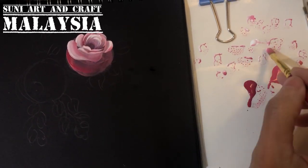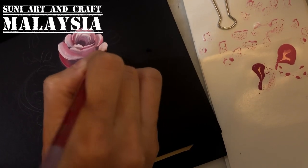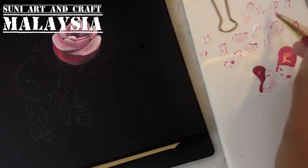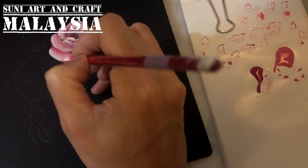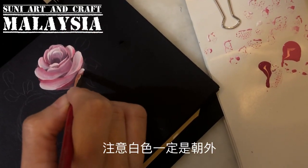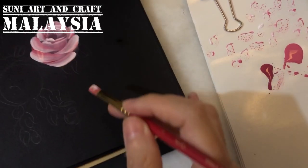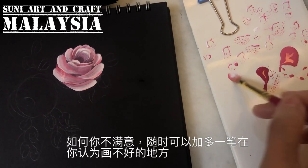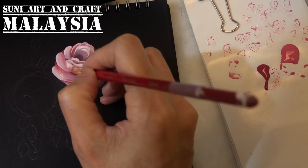Paint the petals at the bottom, going from the right to the left toward the center. Notice that the white color is always on the outside. You can add another petal here. If you find it doesn't look quite right, you can add one more stroke in the center — just touch up as needed.